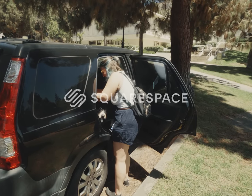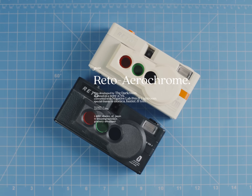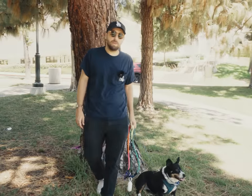Today's episode is sponsored by Squarespace. Alright, what's up? No Monica, I didn't literally mean what's above me. What's up?